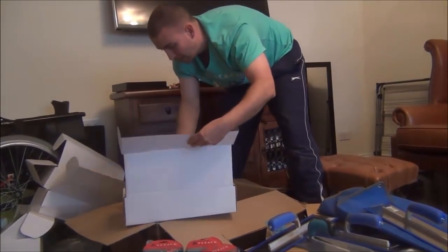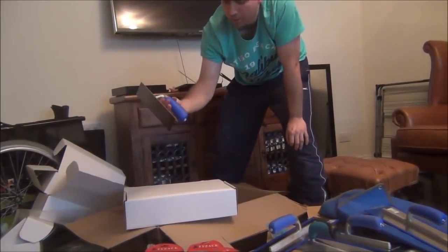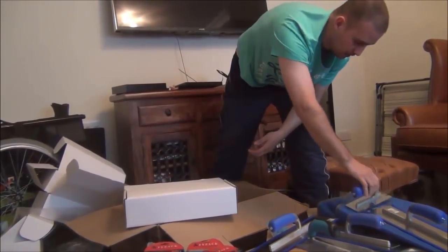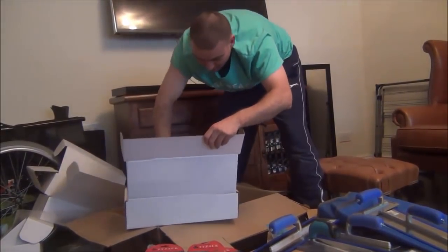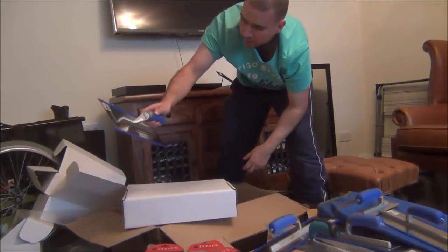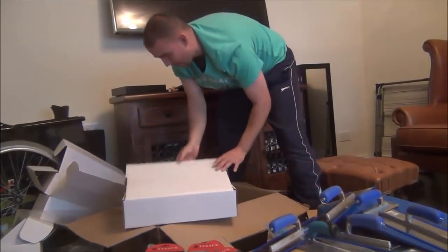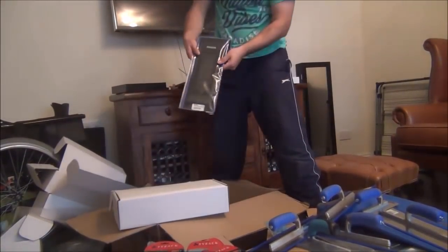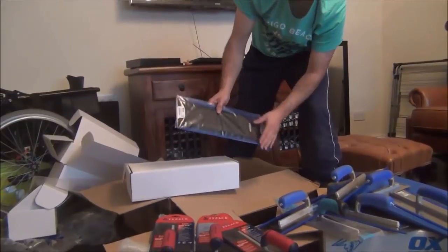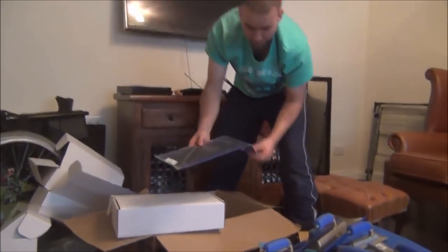And the last box has a Refiner midget trowel in it. It also has another larger Superflex from Refiner, which will be great for cutting in the big seams. And last but not least, it's the Black Diamond Plaziflex, which is a trowel going inside of it — very, very flexible. So that is it, that's the unboxing done.